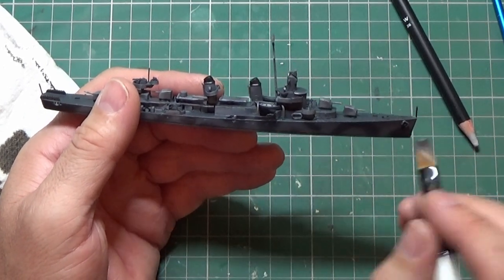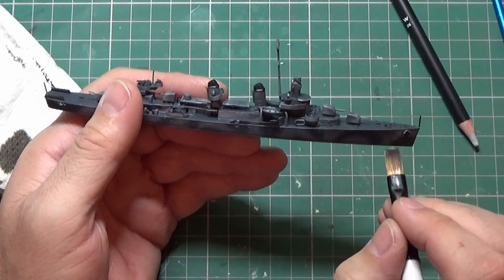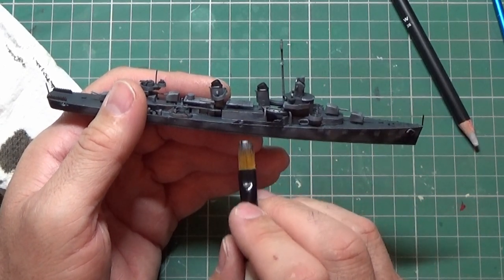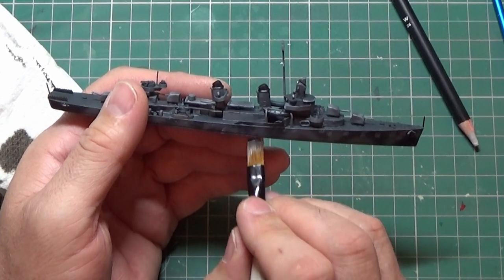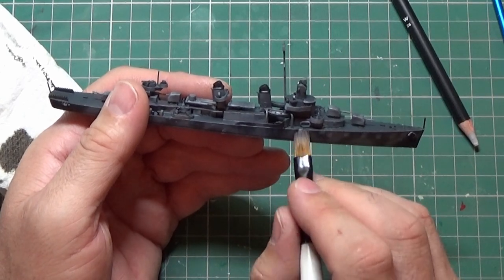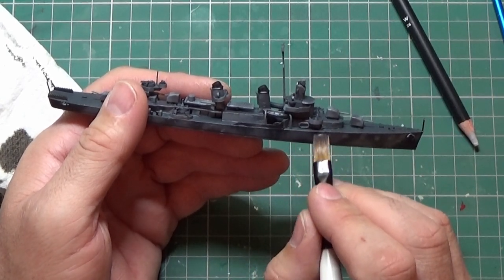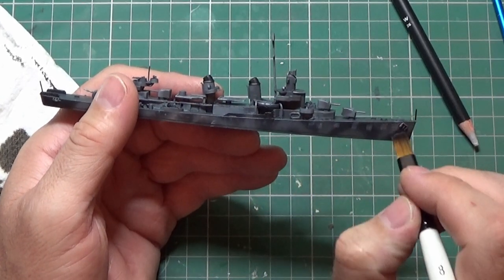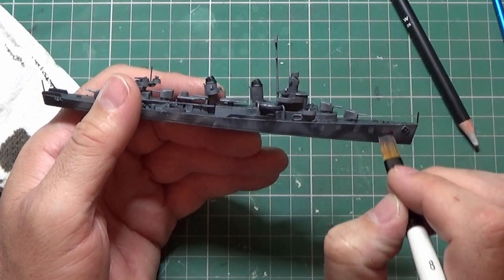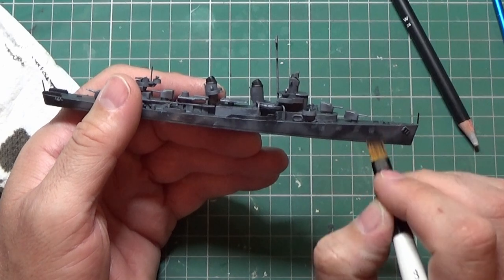The other method is to dip the brush tip directly onto the pencil where you've got it slightly wet, and you can just pull some color down. This gives you the ability to put more color in some places and also to remove what you don't want by continuously brushing it down.